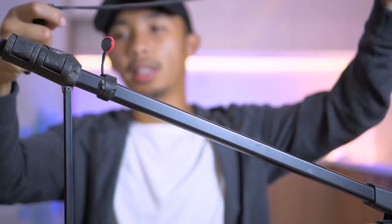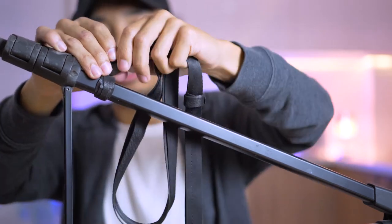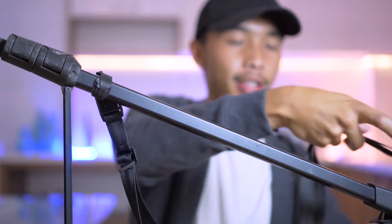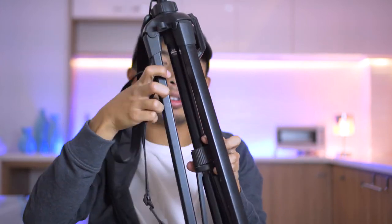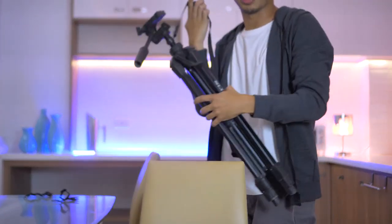Now all you have to do is attach the strap catches into the main strap. And just like that, your tripod now has a strap! Let me model this strap for you guys so you can see how awesome it is.